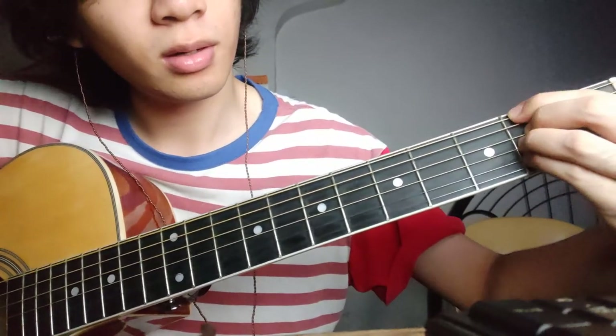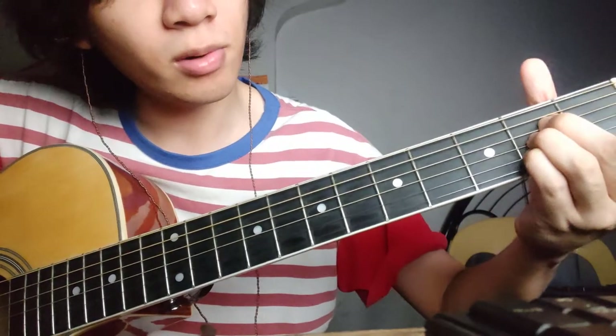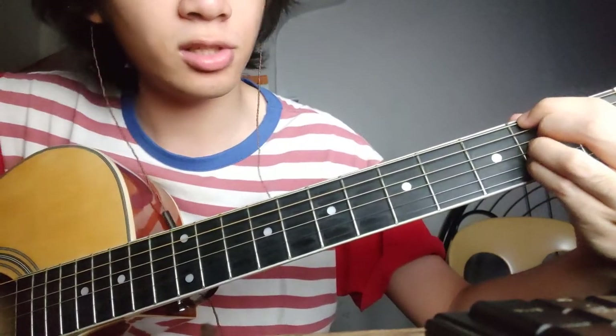And then the third chord will be this — it's like an A chord but with the index finger on your second fret of the sixth string.